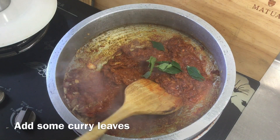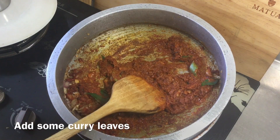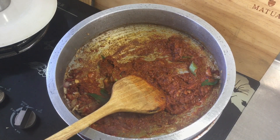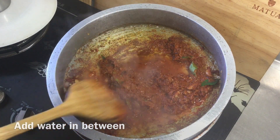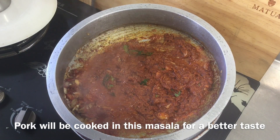Let's put the pork in the oven. To make it simple, it will be a good taste of the masala as well.